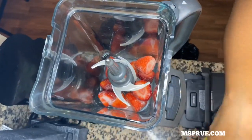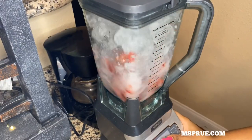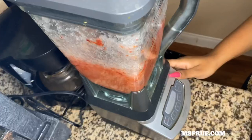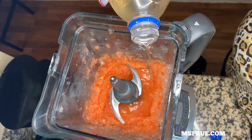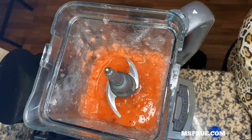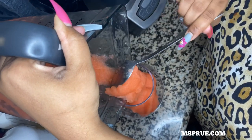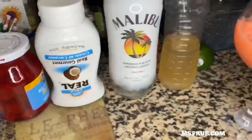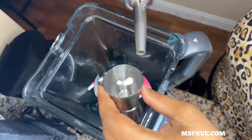Next I put in my ice and start blending. For this blended drink I'm using my Ninja bullet, and I've been using this for years and I love it. Then I'm adding a little bit of simple syrup just to loosen up that ice. Now I am pouring the strawberry part into my two glasses.